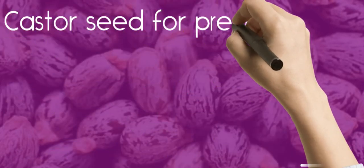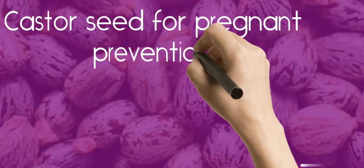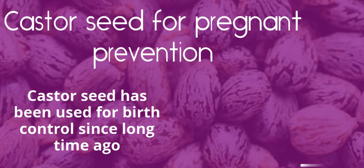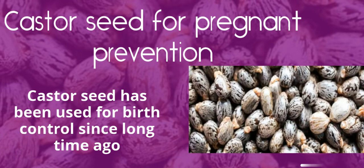Hi, you are welcome to my channel. Have you been looking for a traditional method of child spacing? You can try a raw castor seed. Castor seed has been used for birth control since a long time ago.